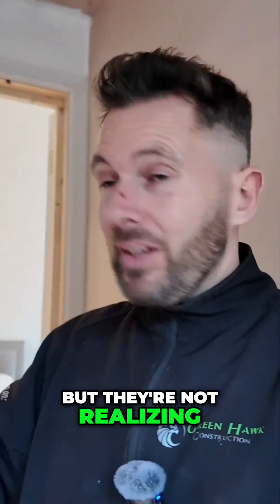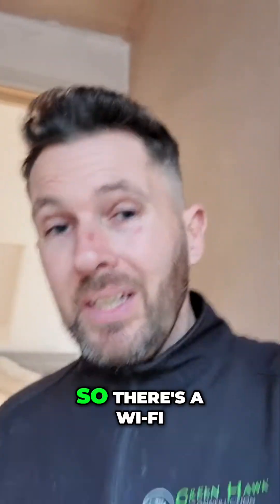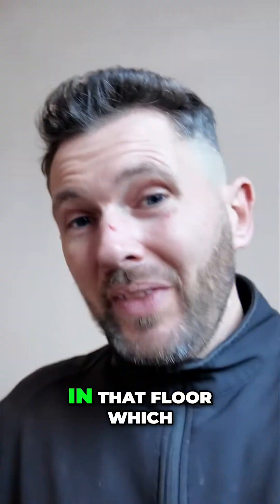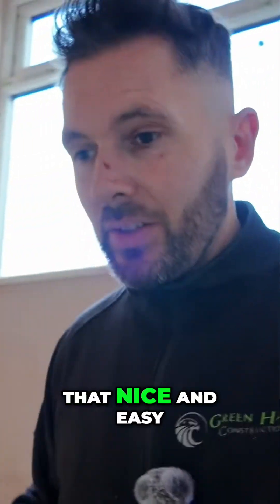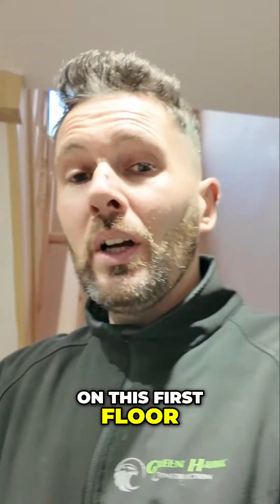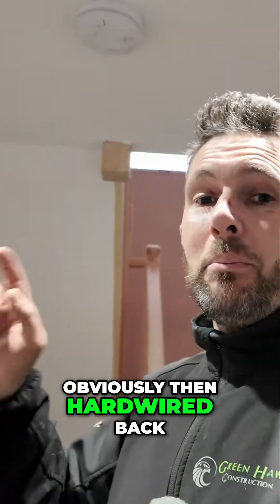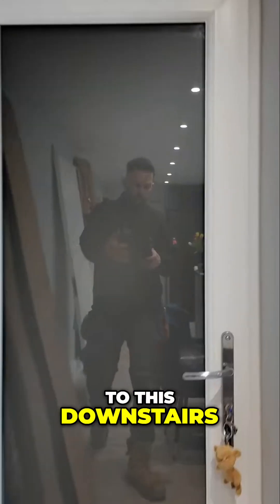They're not realizing that without those boosters it ain't gonna work. So there's a wi-fi booster to go up on that floor, which will take care of that nice and easy, and also on this first floor there's another wi-fi booster to go in, obviously then hardwired back to downstairs.